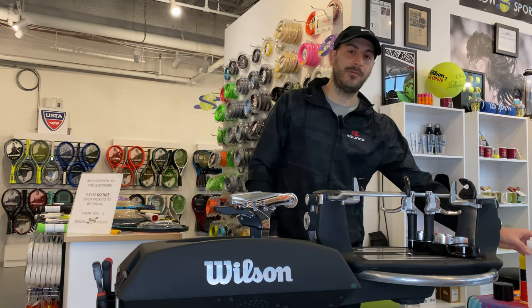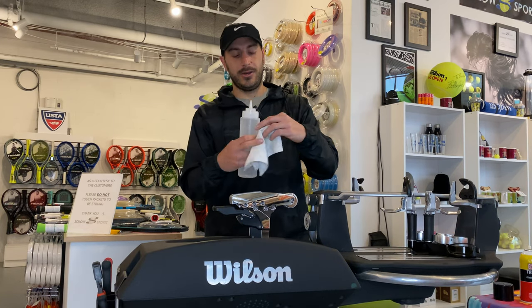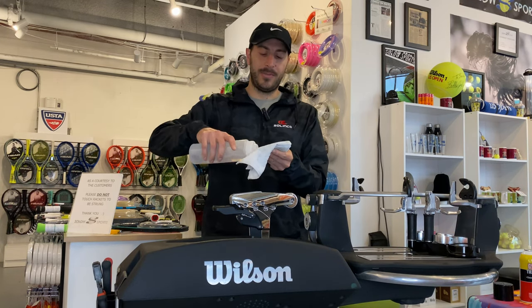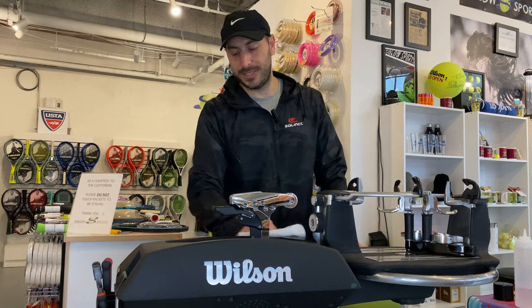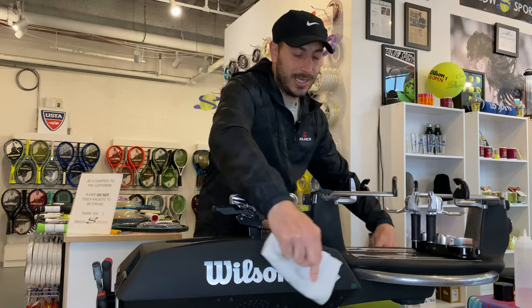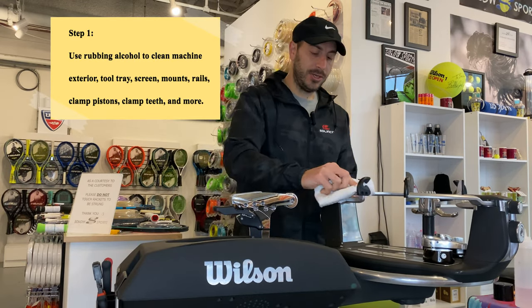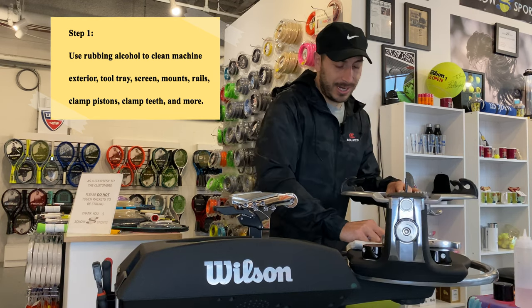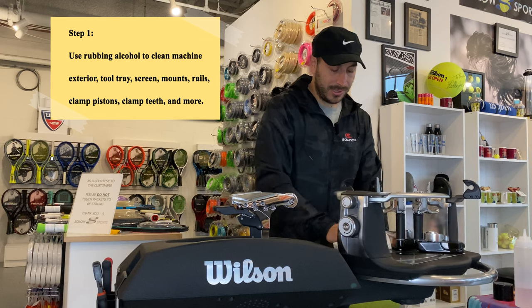The first step is to get rubbing alcohol, which we have here, and then a rag. You're going to want to put a small amount on the rag — this can clean all surfaces. You can do the top of the machine, the sides, the screen, the tool tray, the arms, the rails, the surface, everything. You can even do the lock.